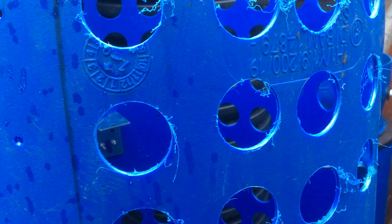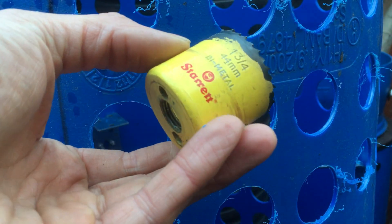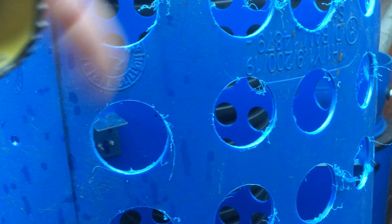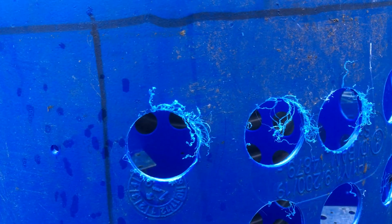This is a short video. I just wanted to show when you drill holes with the bi-metal hole saws — the teeth are quite large and you can get quite a bit of swarf around the hole, so it doesn't drill particularly cleanly.